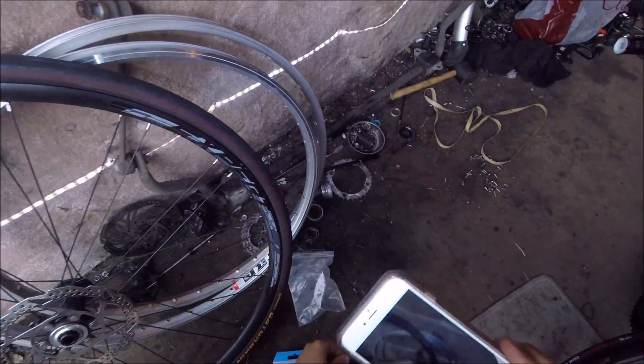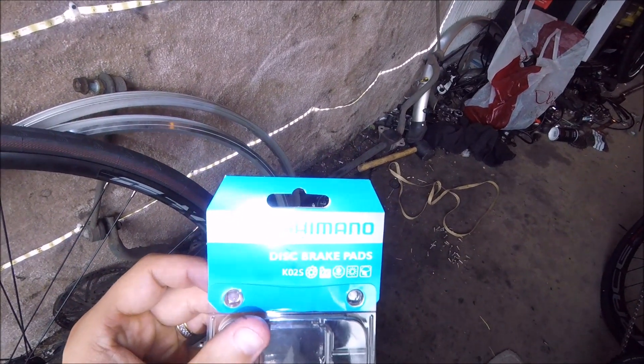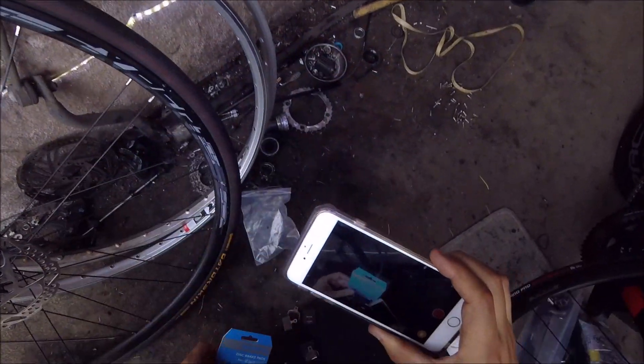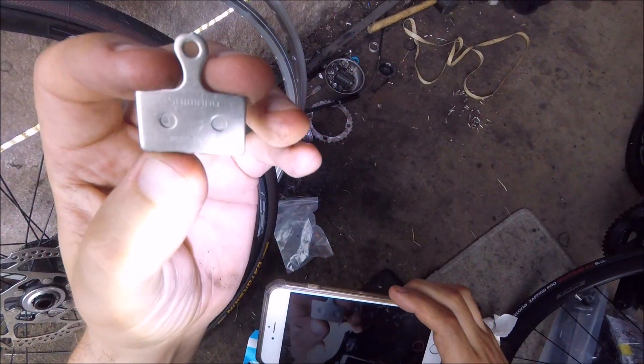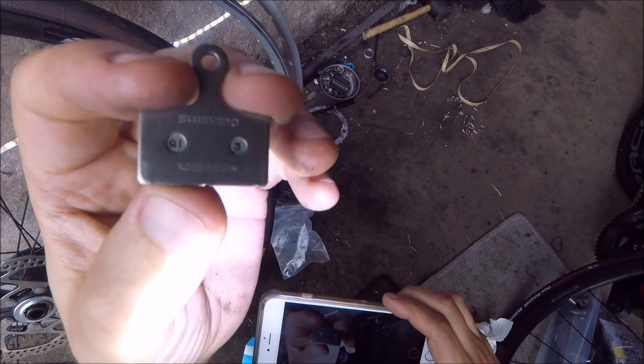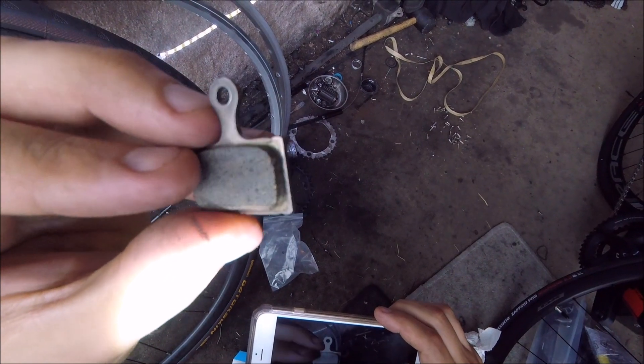Or you can get these other ones instead, which are the K02S — which are basically a standard disc pad, as you can see here. It's a standard steel-backed resin pad and they both fit in this caliper.